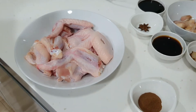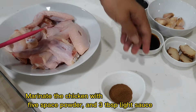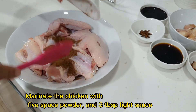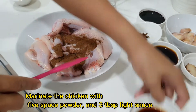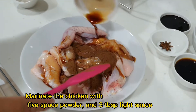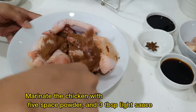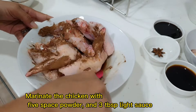For the first step, we are going to marinate the chicken. Rub the five spice powder and add in your 3 tablespoons of light sauce, then even out the spices into the chicken and mix well.